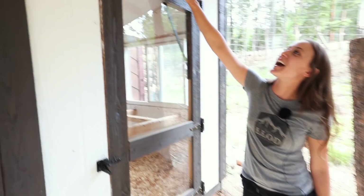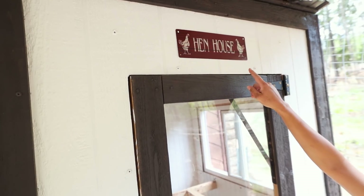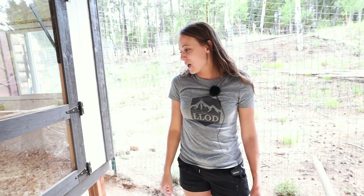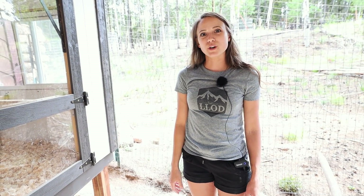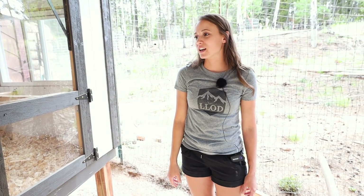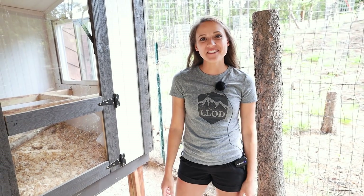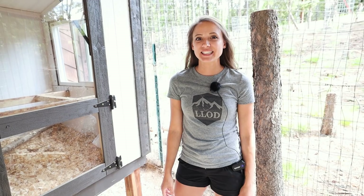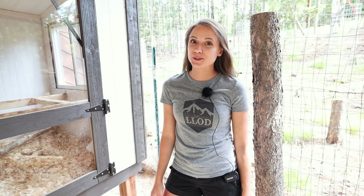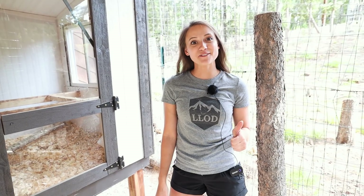This hen house sign up here I got on Amazon — I was pretty excited to put that up. We'll have more fun stuff to put up and we'll do a coop update eventually. We'll link to everything down below. Let me know if you guys have any questions and comment to let me know what you'd like to see in future videos. Get subscribed and hit that thumbs up button, and I'll see you back here for the next video.